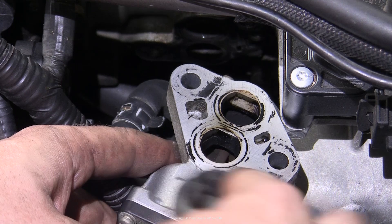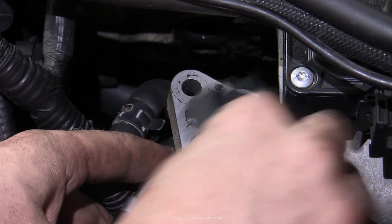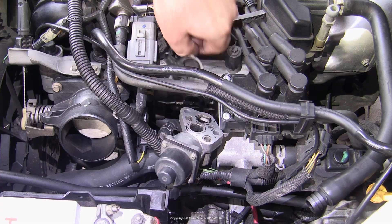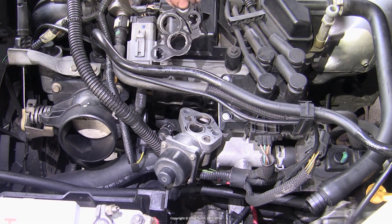In my case it's pretty clean and obviously fine. What you see me doing here is cleaning with a rag soaked in carb cleaner — the mating surfaces and the bits that can easily be reached. There's also a metal gasket which you should remove and give a bit of a soak in carb cleaner — careful not to bend or damage it.